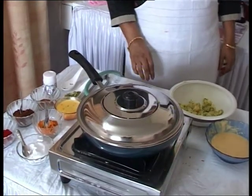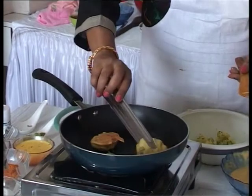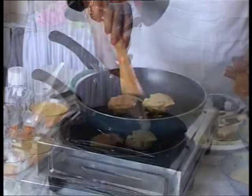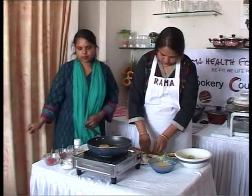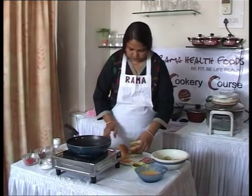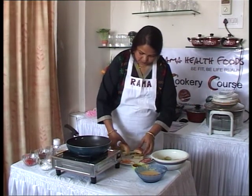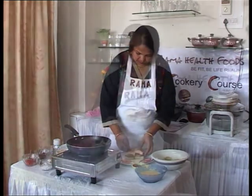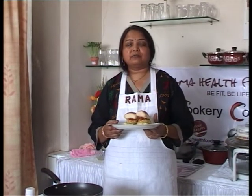Cover it for a few minutes. It will be cooked. It moves very easily. Here we have the famous Maharashtrian dish, Batata Vada without oil.